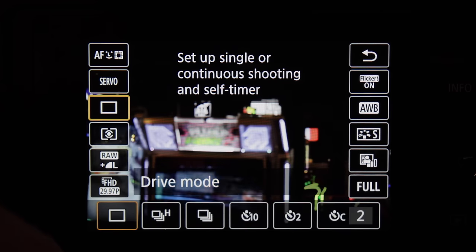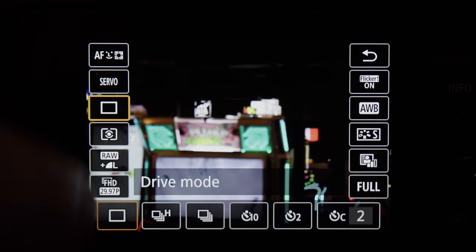I love the articulating screen, and Canon has always known how to do good touchscreen interfaces. Overall, I'm very pleased with the way the EOS RP can be customized. I like the way it handles and I like the way it feels. The only loss really is weather sealing — that's not something the target audience is really going to care about anyways, and it makes sense for the price point.